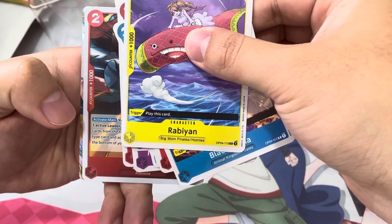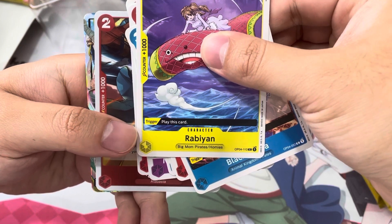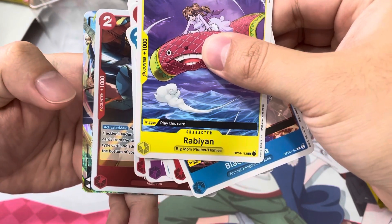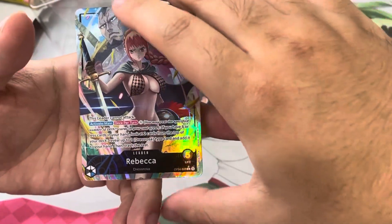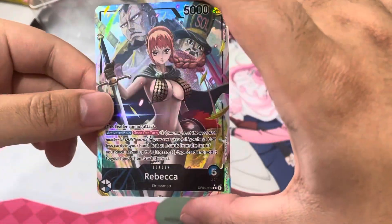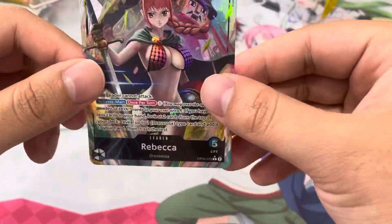Can I tell? I think it's a Vivi... no. Oh my God, it's Rebecca! It's Rebecca! Oh yes! This is the best one I've gotten so far — granted, I've only opened one other. This is beautiful. I'm so happy. Holy crap.